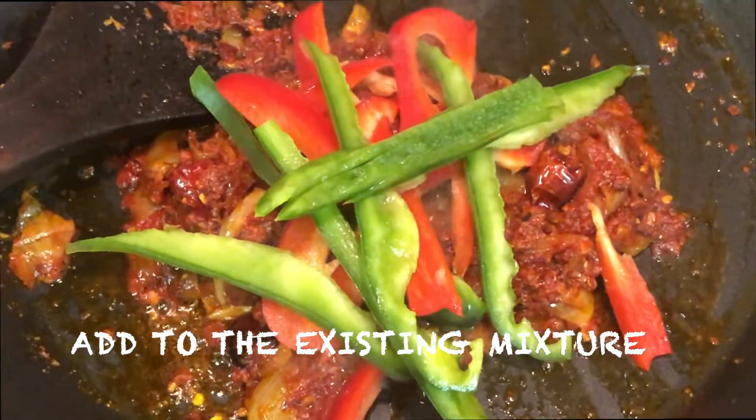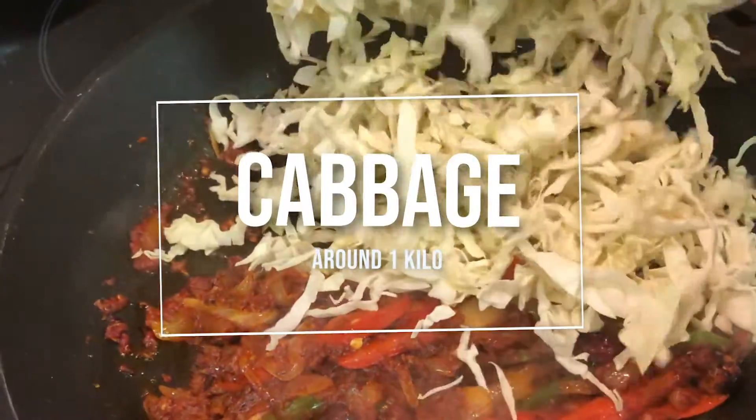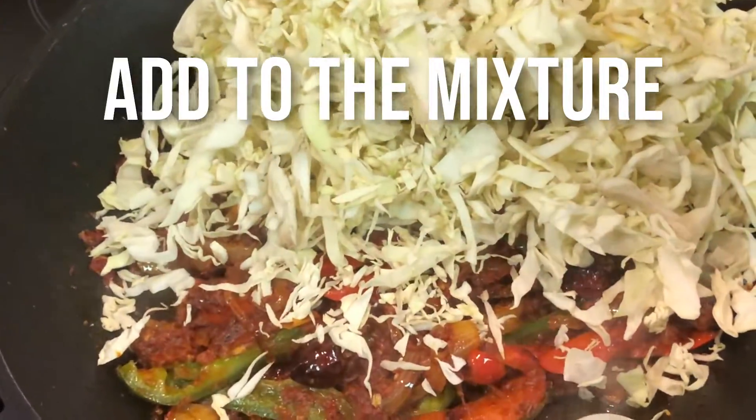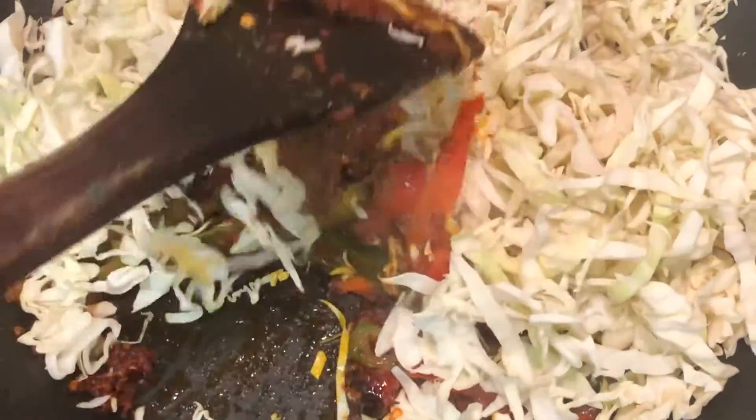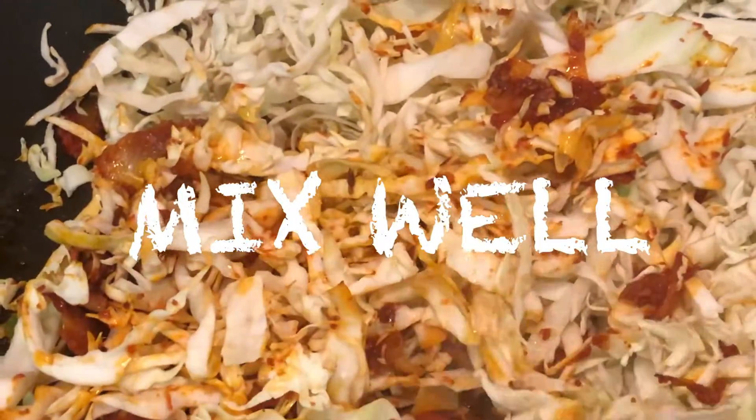Then get your cabbage, which is around one kilo, and add it to the mixture. Start to mix that around really well, and you can see the whole mixture of colours.